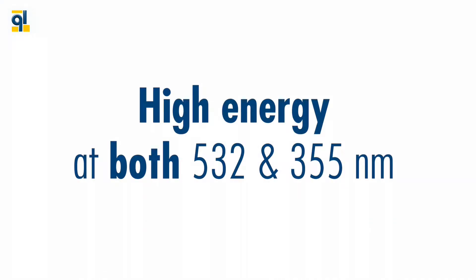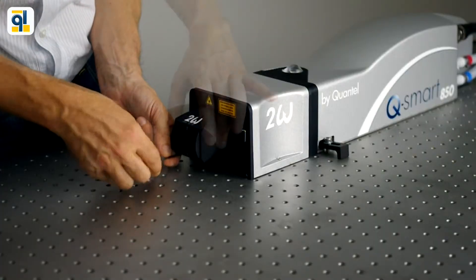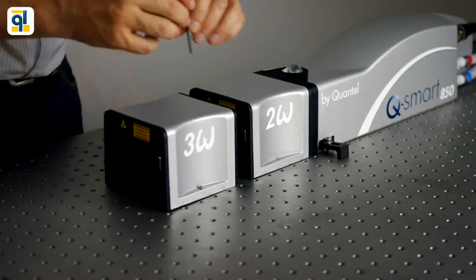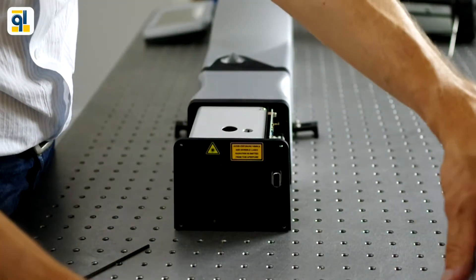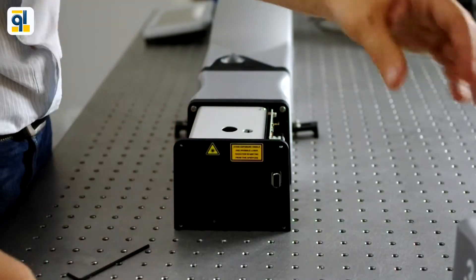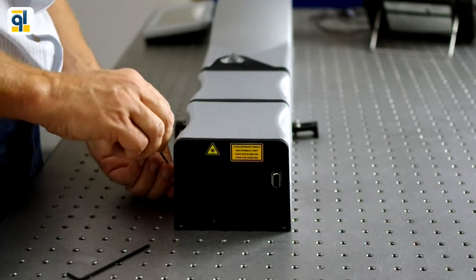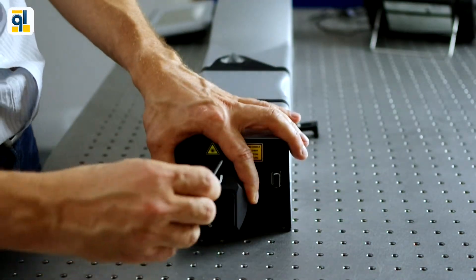Let's focus on high energy capability at both 532 and 355 nanometers. With plug-and-play harmonic modules, you can switch to another wavelength in minutes. Smart and exclusive features are provided thanks to a laser brain located in the laser head, delivering maximum energy in each configuration — 532 and 355 nanometers. Automatic recognition of the harmonics allows for dedicated optimization of the crystals. No need to buy two sets of crystals to have high energy at both 532 and 355 nanometers.